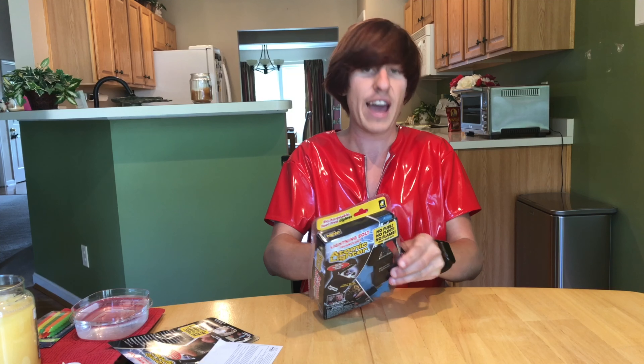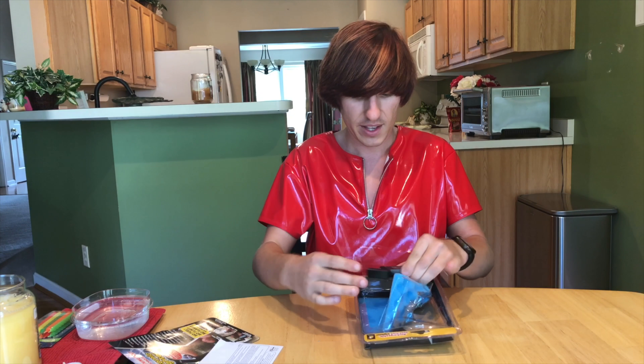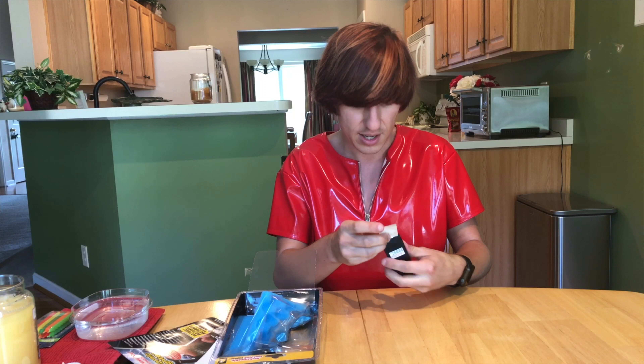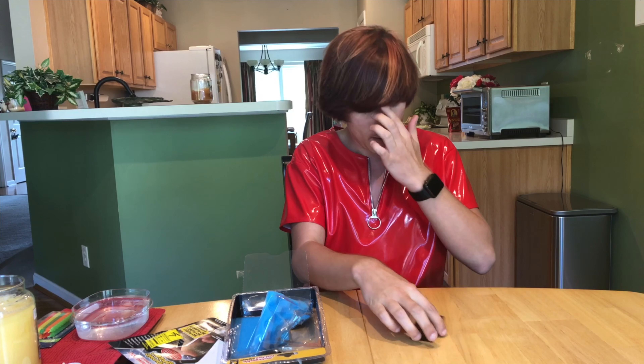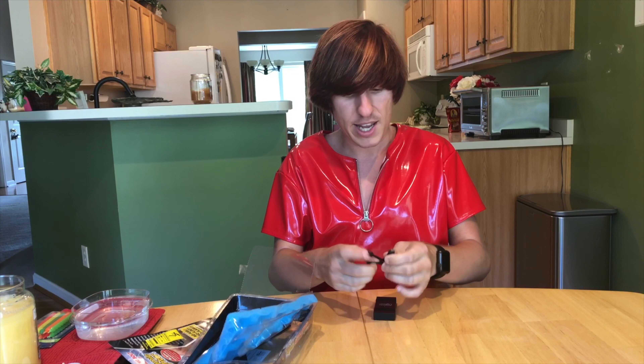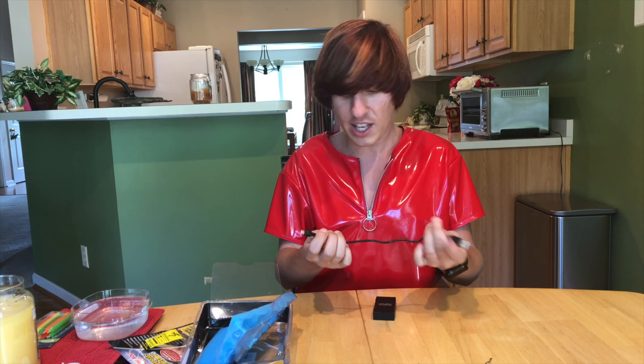They did not make this packaging frustration-free. Shame, bulb head, shame. We'll try not to slice our fingers open here. So we have the Atomic Lighter. You get one USB cable — micro-USB — and it's very, very short. I don't know why they make it so short. It's like a little tiny baby one.